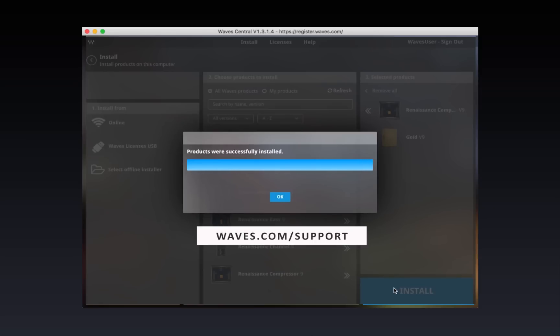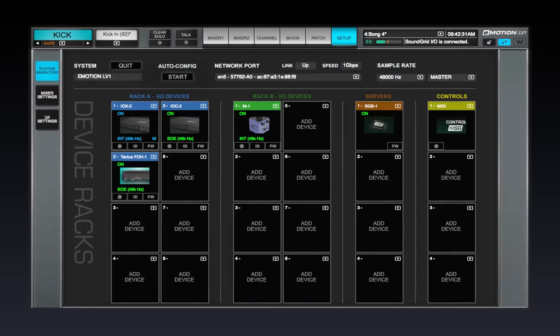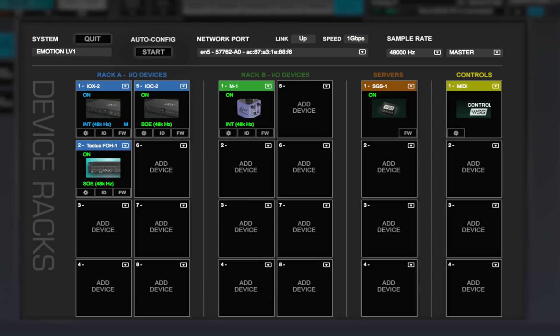When installation and authorization are finished, restart the host computer. Launch the eMotion LV-1 application — your mixer hardware and software should be up and running. You're now ready to configure the SoundGrid network and assign devices to the mixer. This is done in the Setup window, and that's what you'll study in the next chapter.